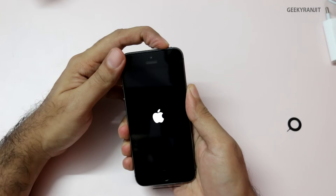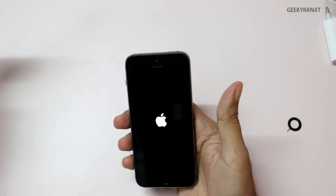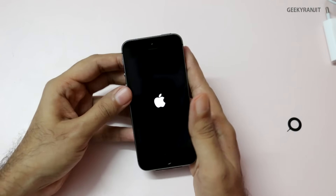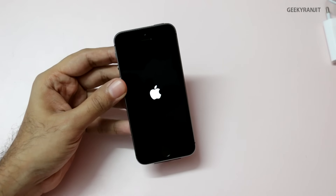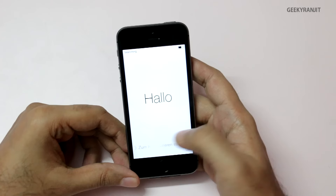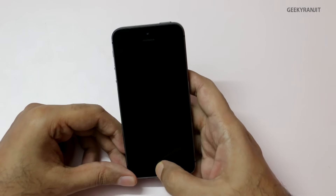Let's power it on — I hope it has some charge. Let me take out the protective cover as well. This is the first boot for this iPhone 5s. It has booted and it just says hello in various languages. Let's wait for the English one.